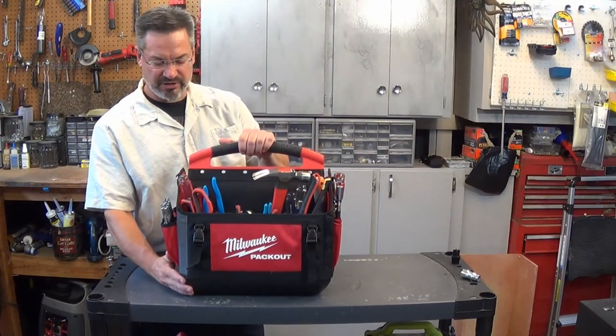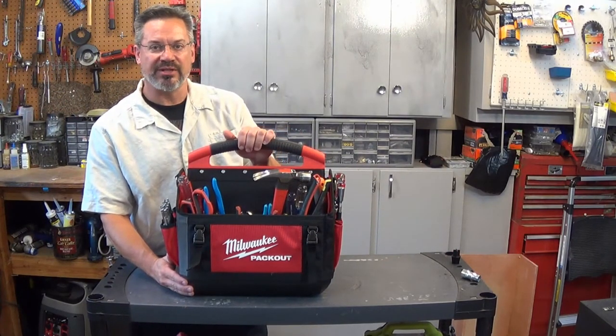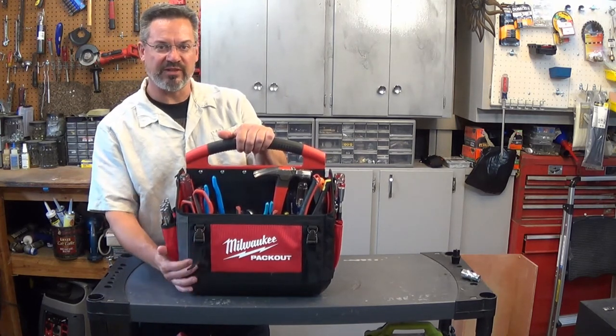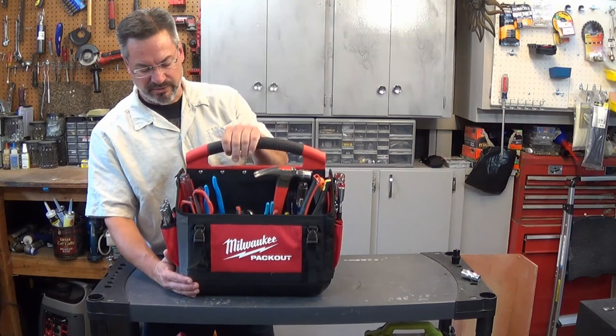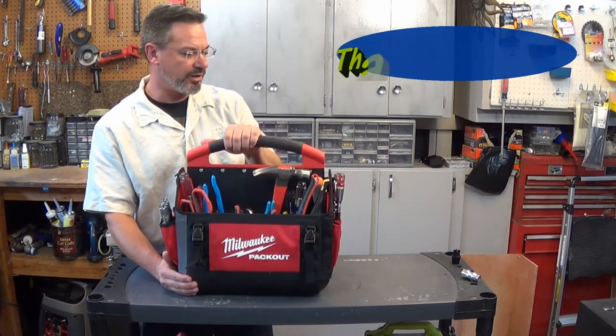All in all, this is definitely a very sturdy bag, and when you actually combine it with the rest of the Packout system I think that's where the real value is — it fits together with those other components so nicely and that's a fantastic looking system. But yeah, if you're in the mood for a new tool bag, definitely give this one a look. Very nice.